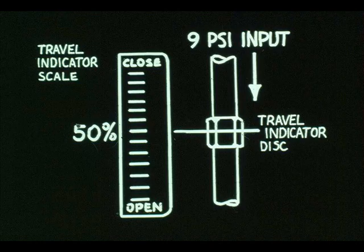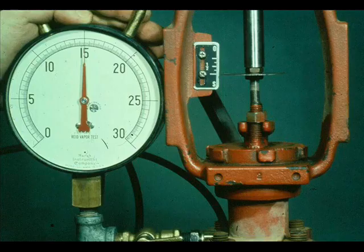If the valve doesn't repeat, it has hysteresis. This can be caused by tight packing. The air close valve is checked in the same manner. However, the valve will seat at 15 psi rather than 3 psi.